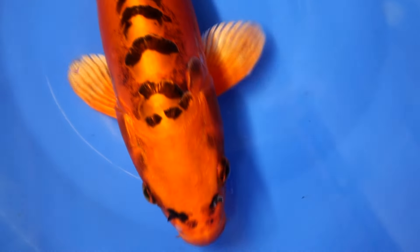Sharing 30 koi fish varieties with you — that is what this video is all about. Let's get started quickly with the first variety.